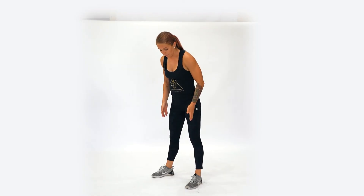For the air squat, we want our feet to be just outside our hips, and then we want our toes to be pointed out on a 5 to 10 degree angle.